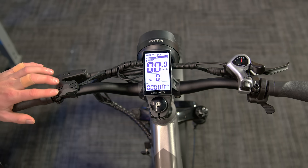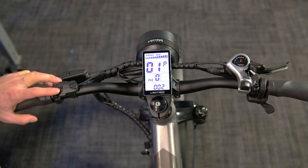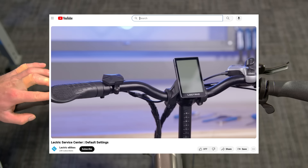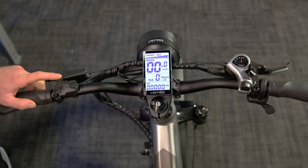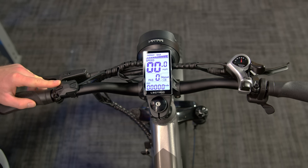You can also access the settings of the bike via the control pad. Hold down the plus and the minus buttons simultaneously for 3 seconds. You will be taken to a screen that shows 01 and P with numbers at the bottom. This is how you know you are in the settings. If you would like in-depth information about the settings of your bike, please reference the user's manual on electricebikes.com or watch this video on Electric Ebikes YouTube channel. You can also turn your lights on with the control pad. Simply hold the plus button until the light icon has appeared on your display and your headlight and taillight illuminate. To turn them off, hold the plus button until they turn off.